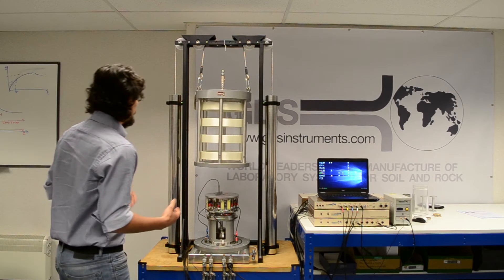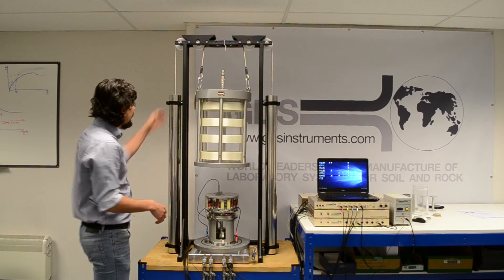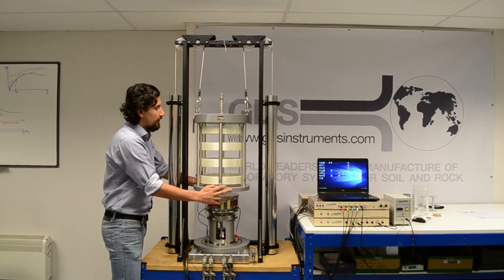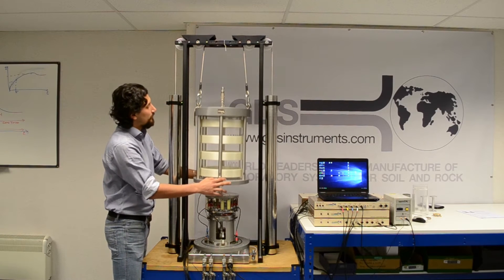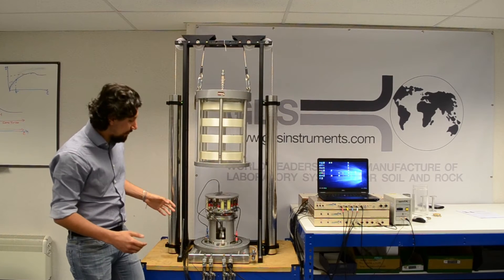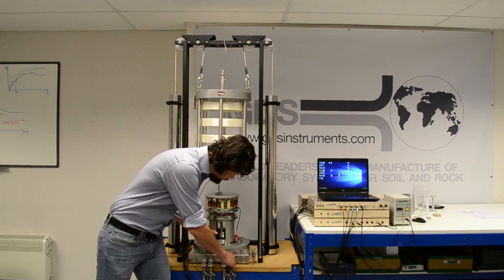The machine is very compact and very easy to use. It has some handy weights that allow for the easy movement of the cell top. Apart from that, it's a standard triaxial setup with a pedestal.